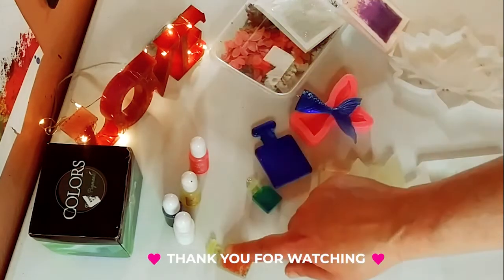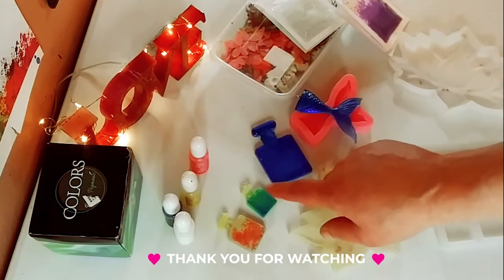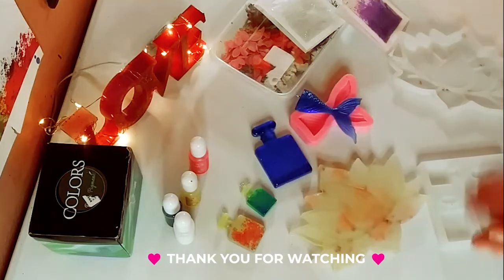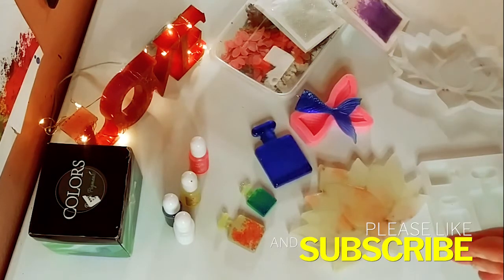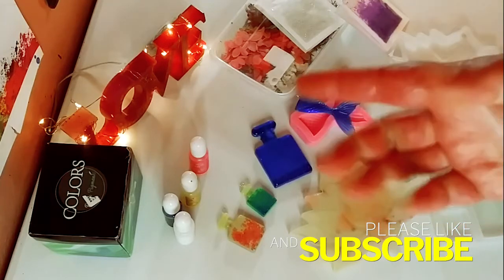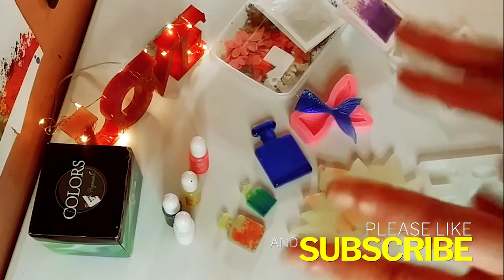That is it, guys. Thank you so much for watching today. I really hope you enjoyed it — it's very, very fun to do with you. Please don't forget to subscribe and hit the notification bell so you never miss one of my videos. I will see you in the next one. Bye.